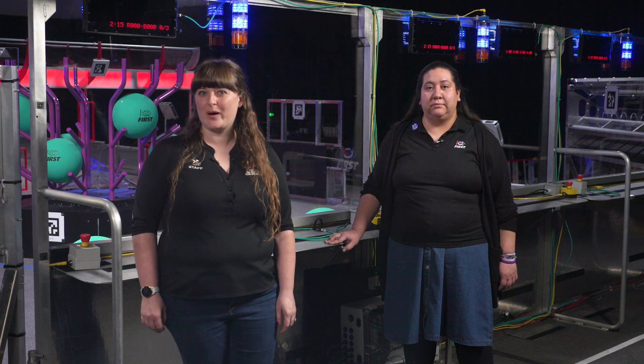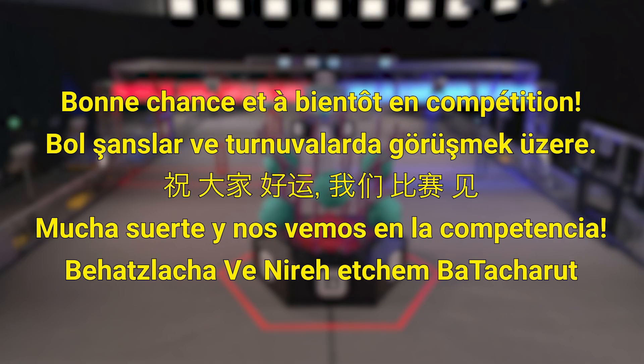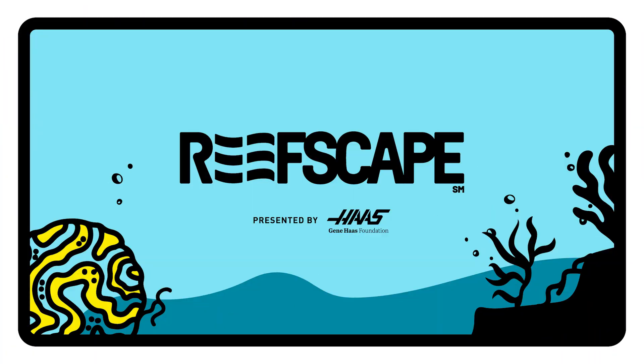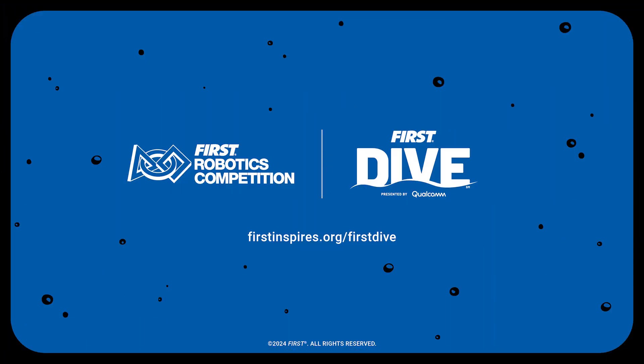There'll be a ramp available at most events for individuals with limited mobility. Teams can talk to the FTA at their event to inquire about it. Good luck and we'll see you at the competition!